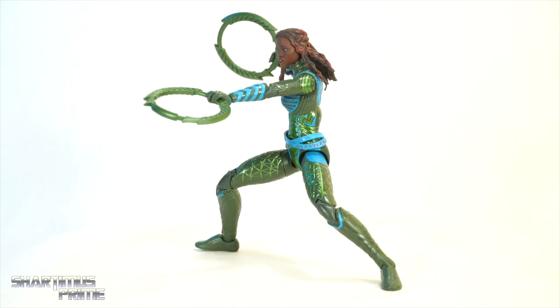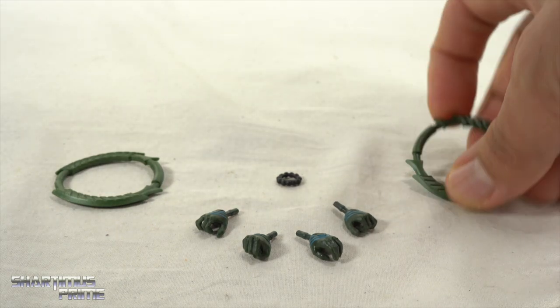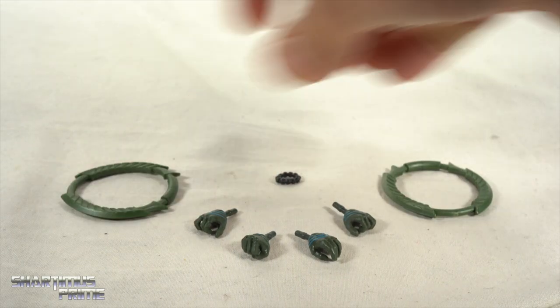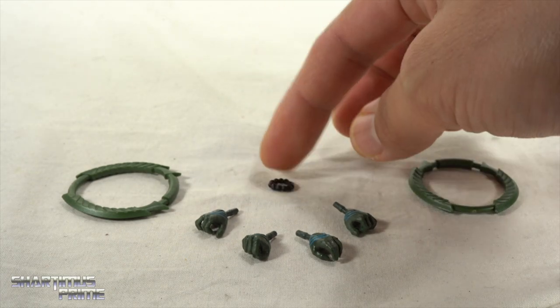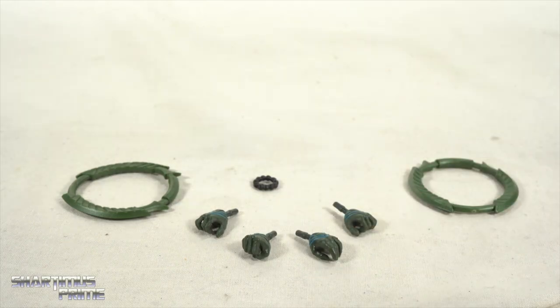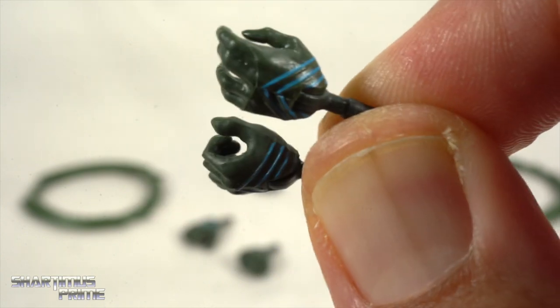We get the Build-A-Figure piece, two sets of hands, and her two Vibranium weapons in green. She also has a little suit bracelet — it doesn't really count as an accessory but it comes off the wrist when you switch hands.